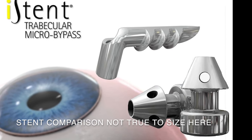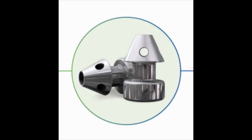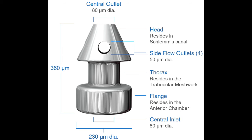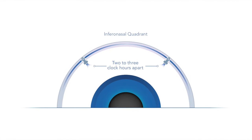The iStent Inject design differs from the first generation iStent in several ways. First, there are two stents with one injector, not just one stent. Second, the design of the iStent Inject is unique — it's smaller, nearly half the size of the first generation iStent, and it's shaped like a mushroom with a central inlet and multiple outlets that allow for optimization of flow and collector channel access. Third, the placement of the iStent Inject into the trabecular meshwork is much more straightforward and intuitive with a forward push and press approach that will likely deliver an easier learning curve.